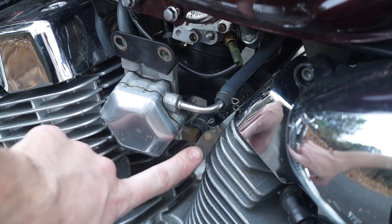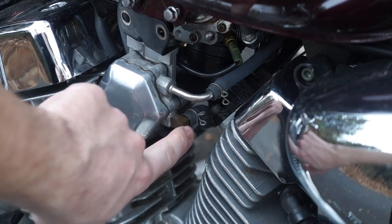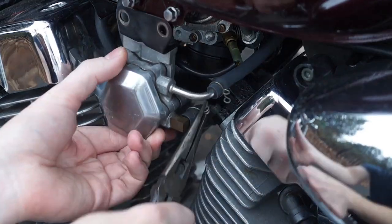Now that that's done, we can go ahead and remove this one hose. There should be a little bit of gas in it, so have a bottle ready to catch it.